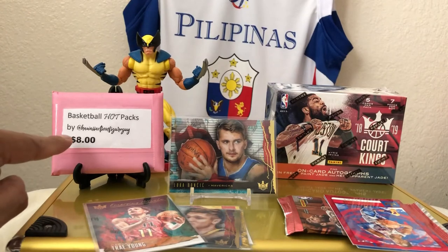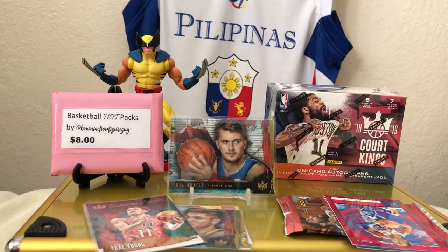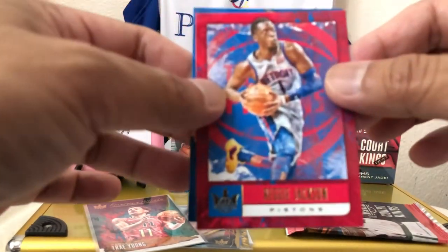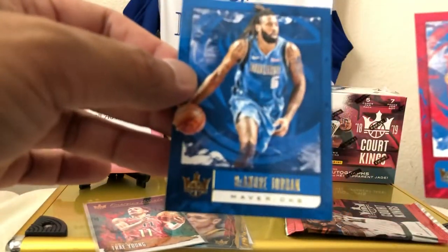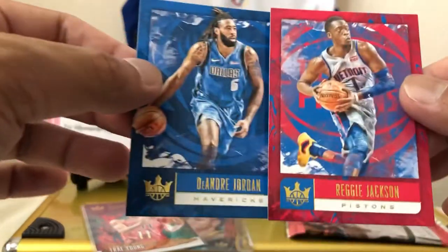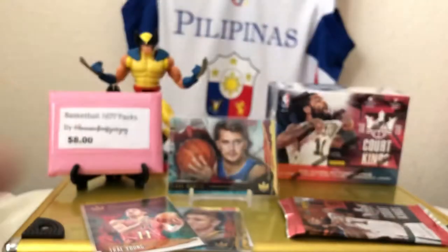That's a basketball hot pack — if you'd like to buy one let me know. We got more cards here. Reggie Jackson. I almost forgot about these guys. And DeAndre Jordan. Jackson and Jordan — two famous last names.